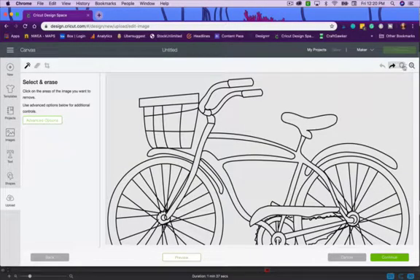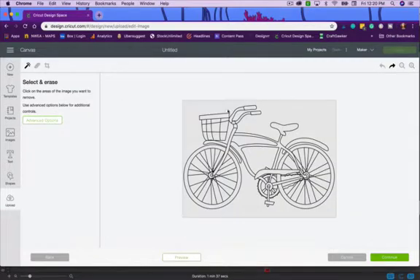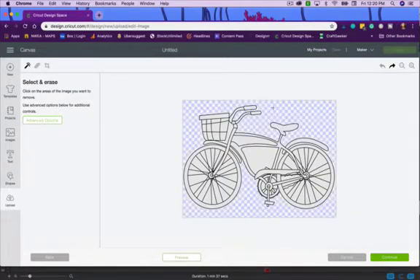I'll click on the background so you can see what it erases — it takes the entire background away from the bike. Then I click inside the wheel areas here and here. You wouldn't want the machine to cut inside the wheel spokes because the lines are too thin and it'll tear your paper. It needs to be a larger space to cut inside.